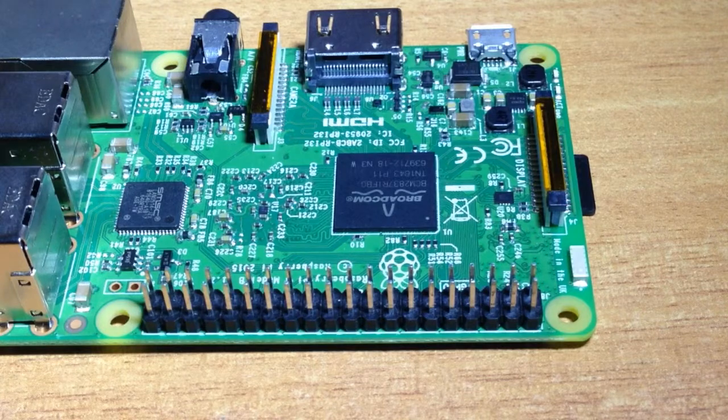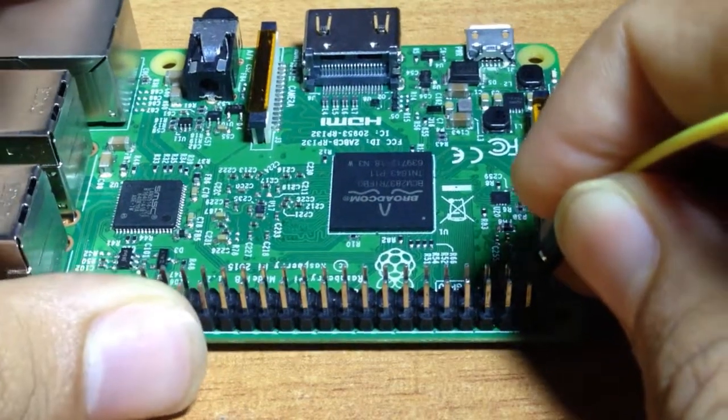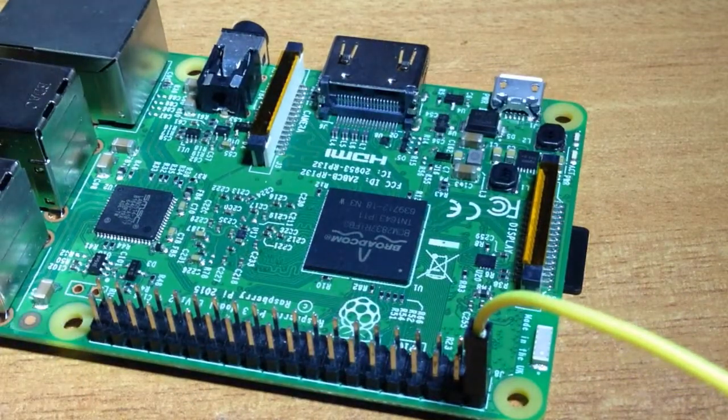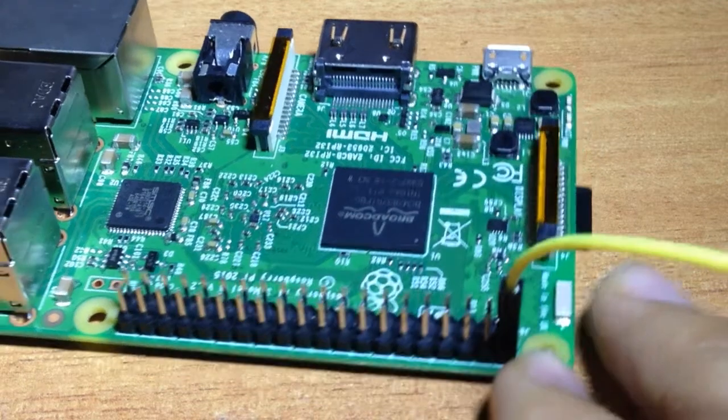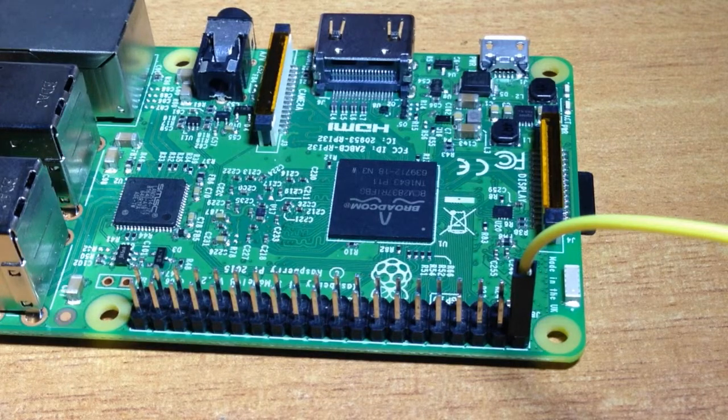In the hardware setup, we will first connect a jumper wire to Raspberry Pi, then the relay board and switch. First connect it to the 5V pin, then for connecting the relay to the output pins we have to connect to pin numbers 7, 11, 13, 15, 16, 18, 19, and 21. But right now I am using only two switches or two lights.